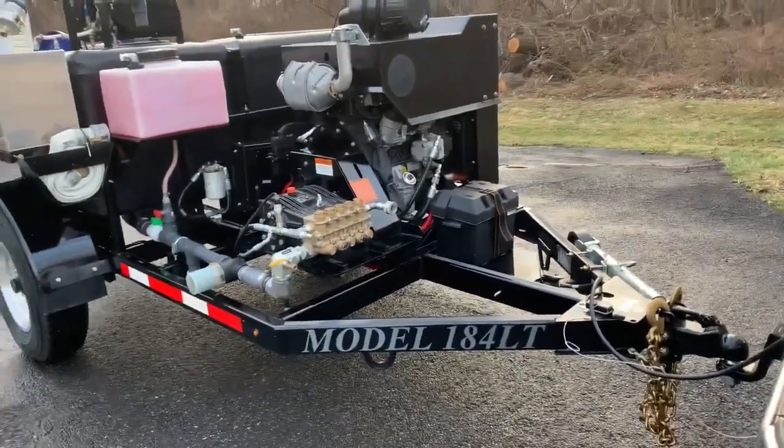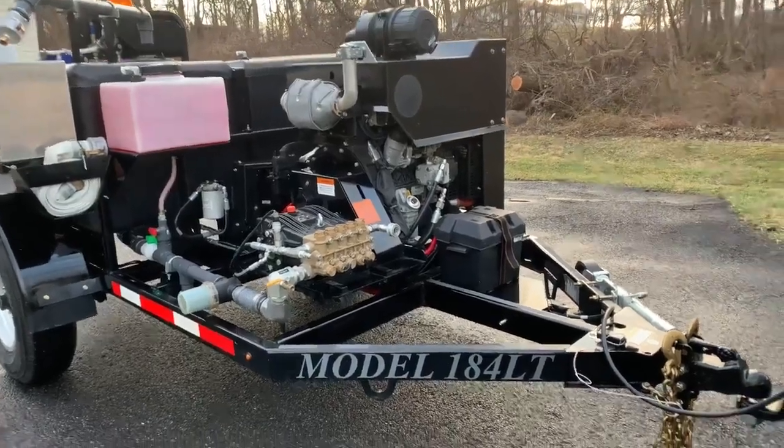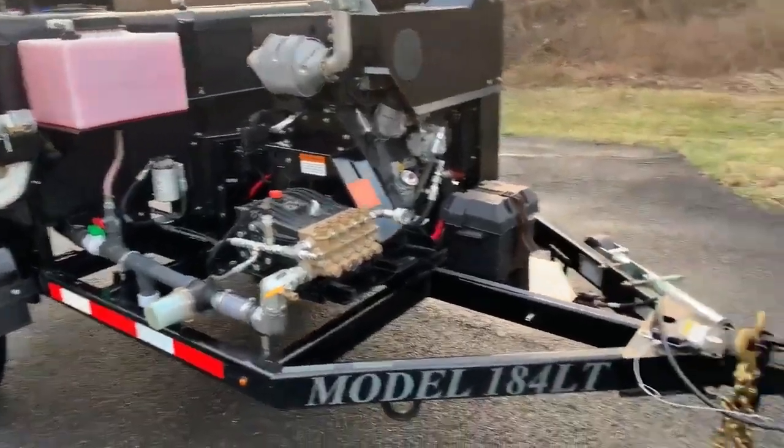Hey, Mongoose Mike here. I'm going to do a quick walk around of this brand new Mongoose Model 184 LT, 18 gallon a minute, 4,000 PSI sewer jetter.